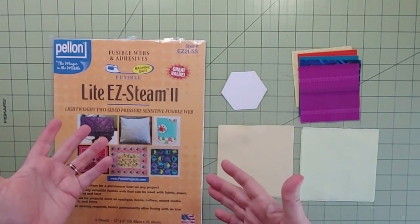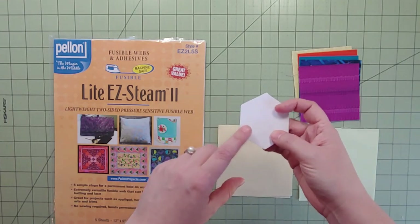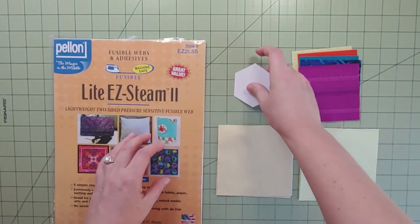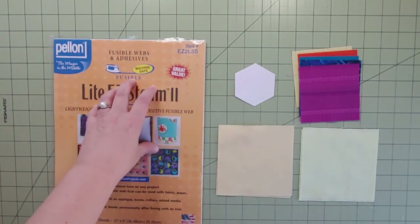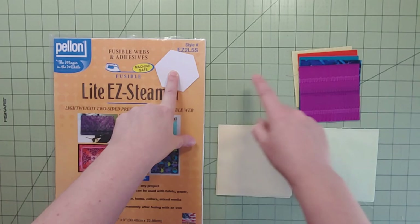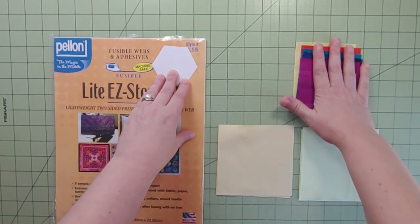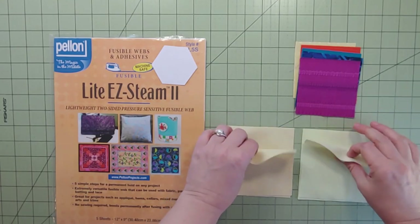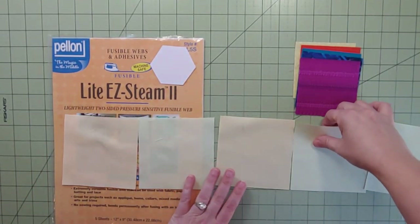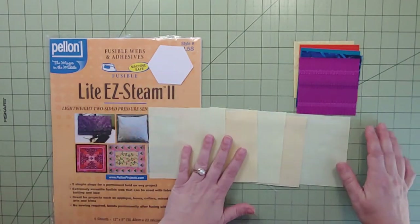We're doing the appliqué first. I have a little hexagon template here from the instructions — I cut it out with paper and put it on some backer board to make it easy and to conserve fusible web. I'm going to cut out squares that are just a little bit smaller than this, as the instructions say, then trace the hexagon onto them. The hexagons, once cut out, get placed on the different backgrounds. This accent strip uses two different colors — we haven't seen this before in this series, so I'm excited!